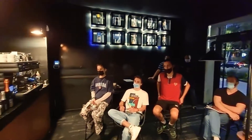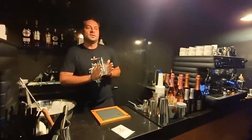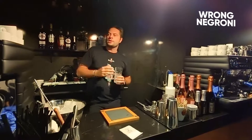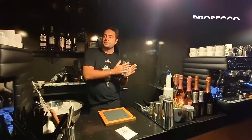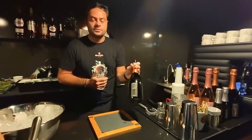The first drink I want to show you is what we call in Italy the Negroni Sbagliato — that means 'wrong Negroni.' It's a twist on the Negroni where we're not going to use gin but instead we're going to use Prosecco, specifically our Prosecco de Giusti Brut version.